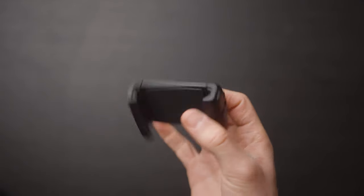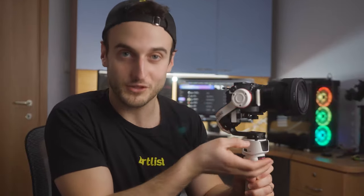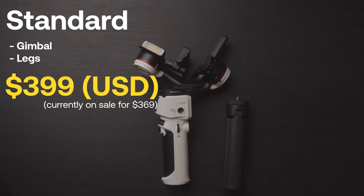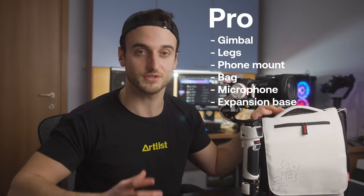The gimbal also comes with a phone mount, so you can attach your mobile phone and be a mobile filmmaker with this gimbal. It's actually pretty good — very strong, pretty sturdy. I trust my phone with this. The standard pack, which is just the gimbal and the legs, comes in at about $399. The combo pack, which adds the bag and the cell phone mount, comes in at $449. The pro pack, which includes everything in the combo pack plus the microphone and the Transmount Expansion Base, comes to $649.